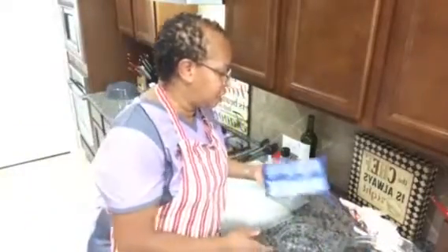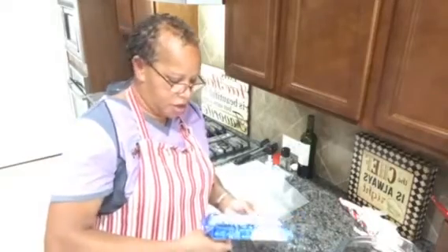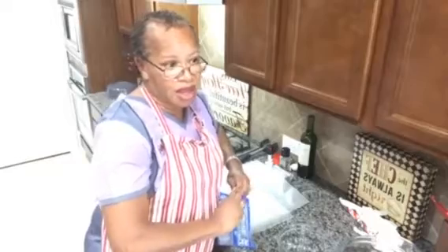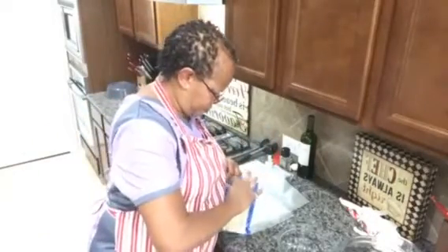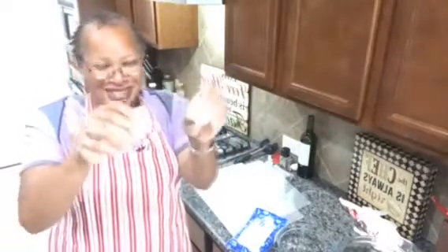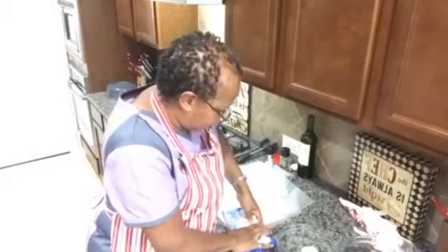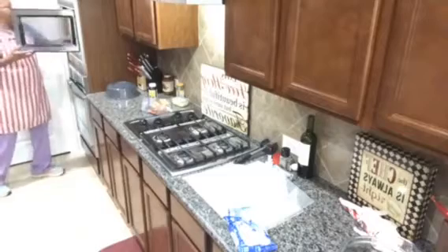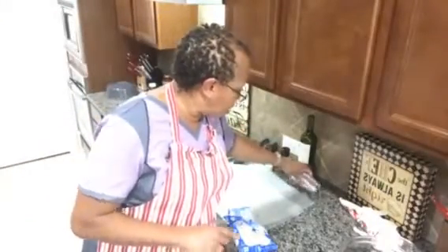You're also going to need some almond bark. It is basically a melting vanilla-flavored coating. You can also buy them in little discs, but I like the almond bark because it's easy and simple — you just pop it in the microwave and melt it. I'm going to put three or four chunks in and microwave it for about a minute.